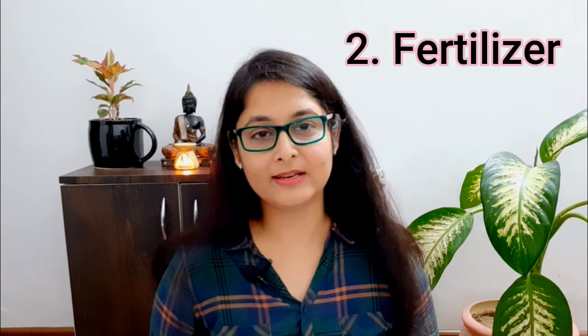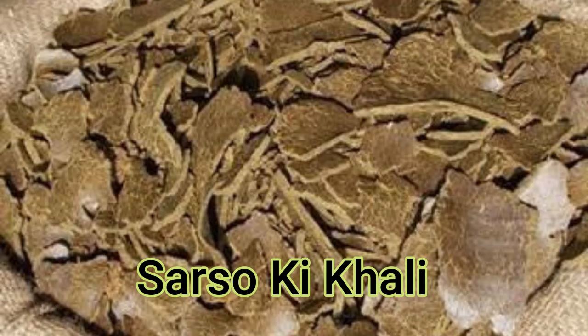The second essential is fertilizer. You will need to apply fertilizer every 20 days. In winter, I recommend Mustard Cake Fertilizer — that is, sarso ki khali ki khat. You can get it from any sarso (mustard) oil shop, or you can order it online.